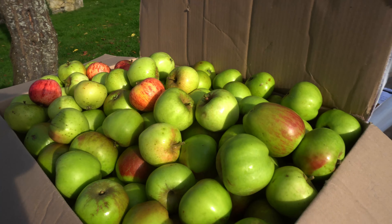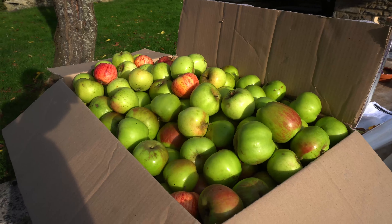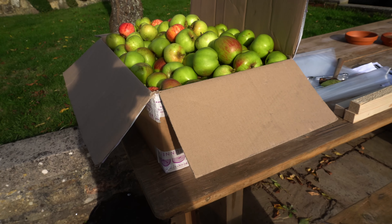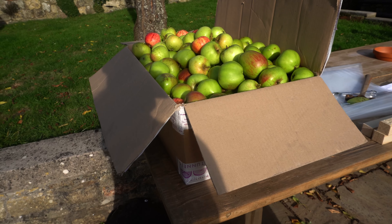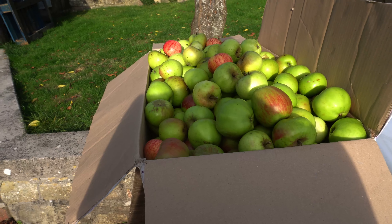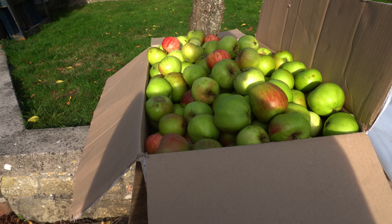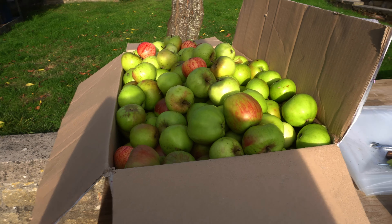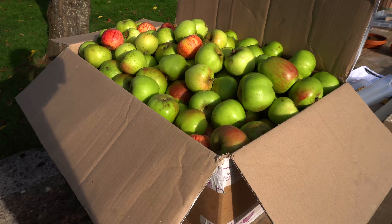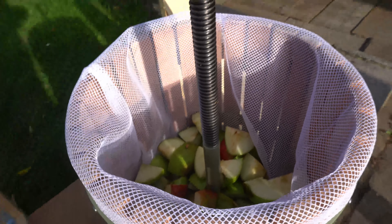Good morning — well, it's actually the afternoon — and we are making cider today. We're going to attempt to make some cider; we've picked all these apples off our tree. We bought a kit and an apple press and we're going to give it a go. This is probably one two-hundredth of the apples we could pick right now, so we thought we'd give it a go because they're just falling to the ground.